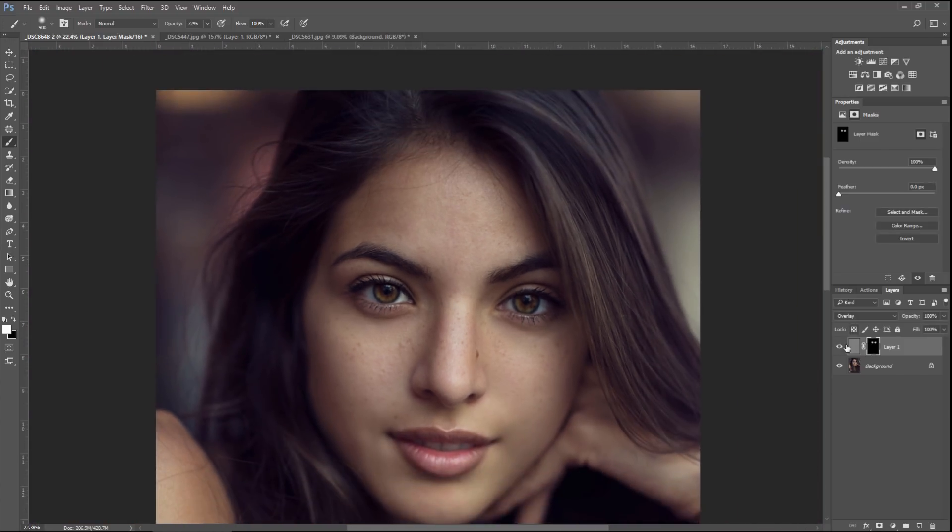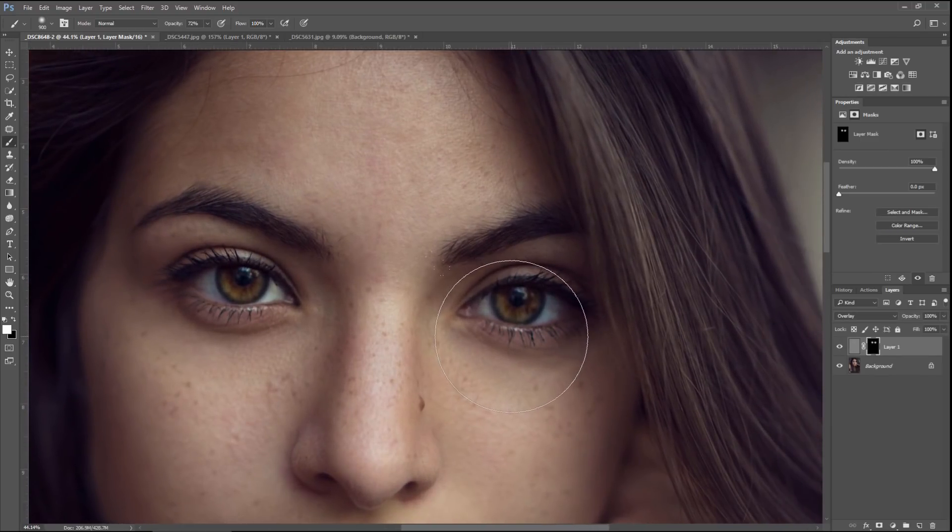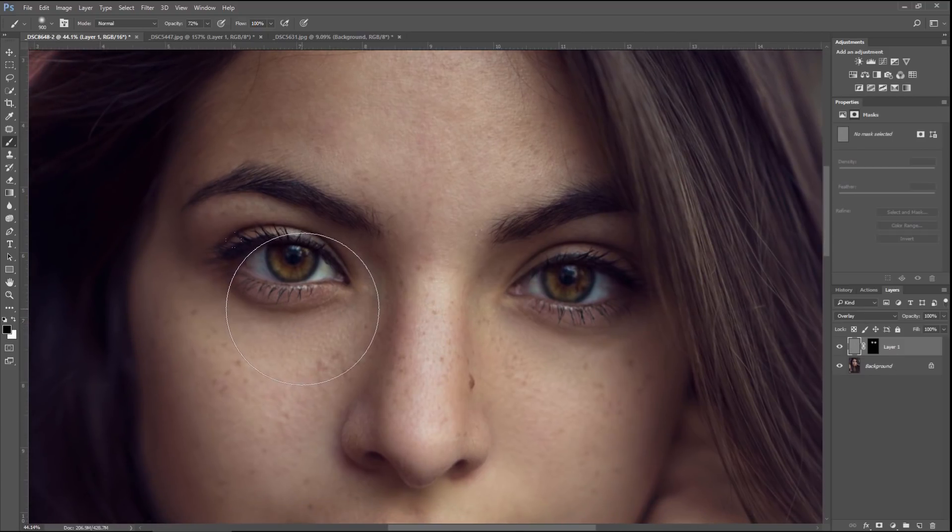Let's zoom out and take a look at that before and after. You can always dial down the Opacity of the entire layer if you feel you went a little too far. I'm going to leave it up and later we'll make a group for all the layers for the eye and bring down the Opacity on the entire group. So I go a little overboard and then dial it back.